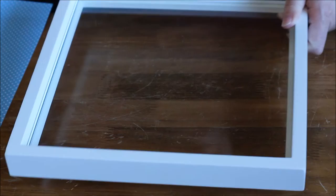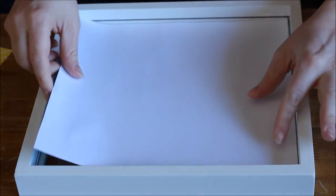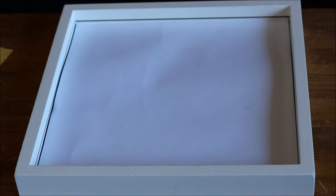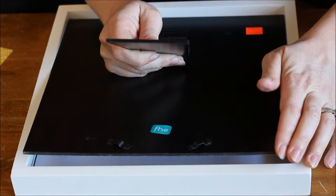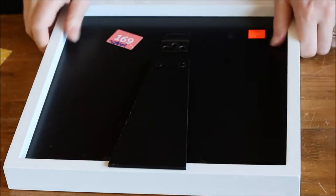Now that I have those cut out, I'm going to bring my frame back in. I'm going to start with the blue paper, so I'll just lay it gently inside the frame and then put the back on and close it back up.